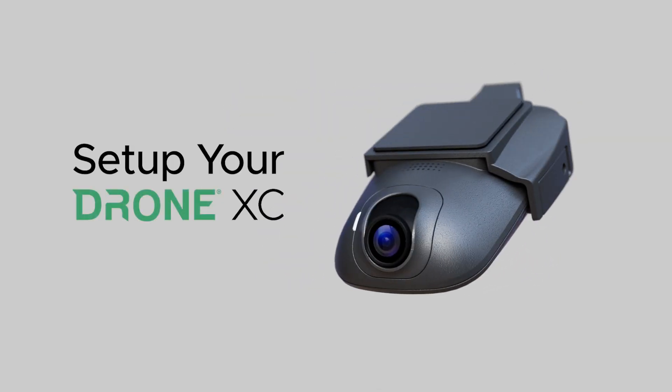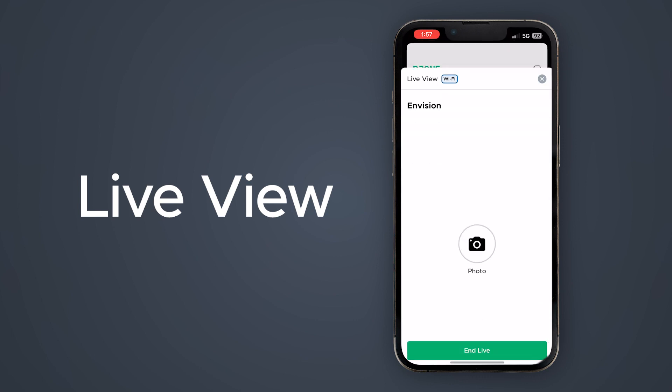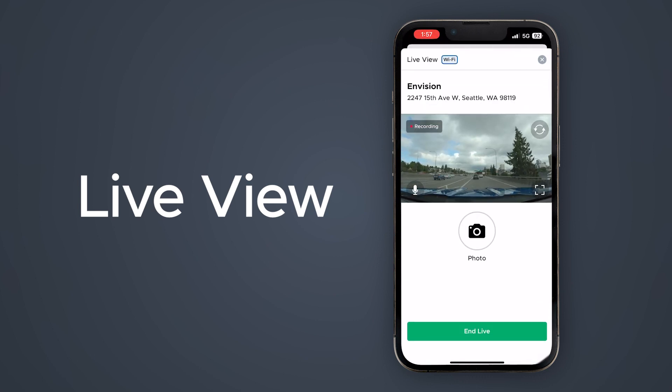Congratulations on purchasing your Drone XC. In this video, we'll be going through all things Live View. Drone XC allows you to view a live video feed of what's happening at your vehicle via LTE, or while connected to your dashcam's Wi-Fi from inside your vehicle.